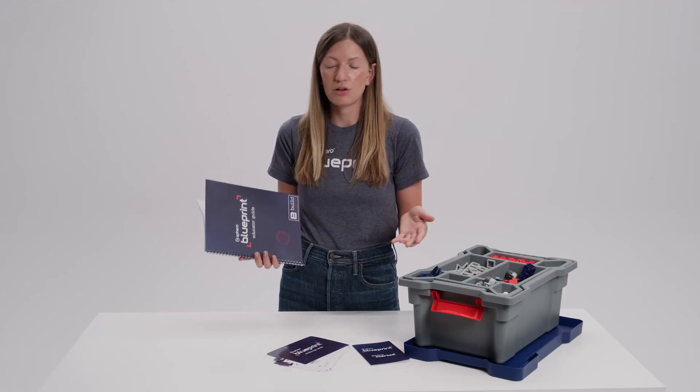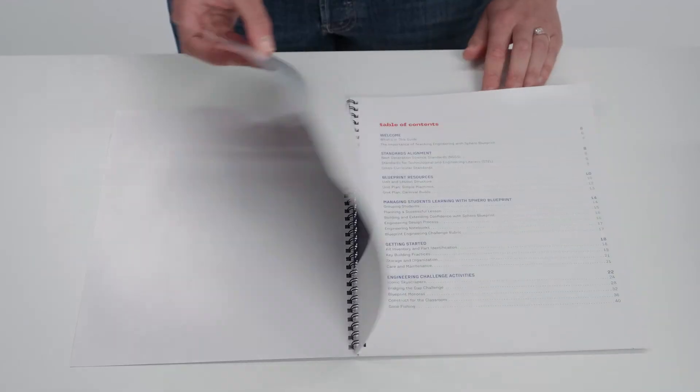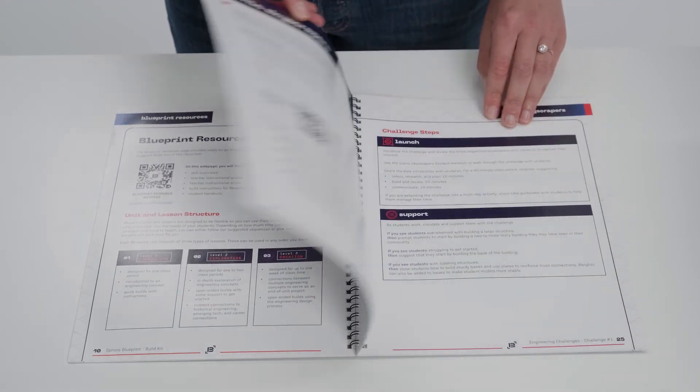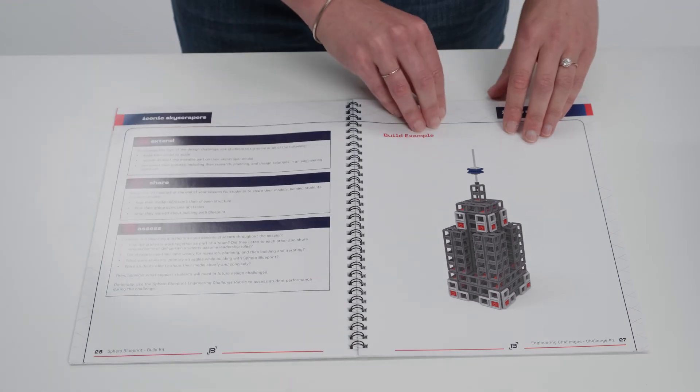If you opt for the class pack version of Blueprint Build, you will get a printed version of the educator guide. The educator guide is also offered in a digital format. It's teacher-facing and it's a really comprehensive guide that walks through curriculum and standards alignment, and provides information on best practices for using Blueprint in the classroom.